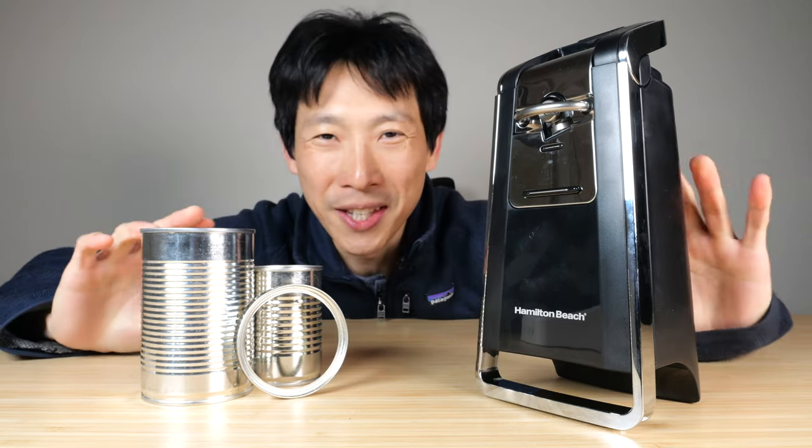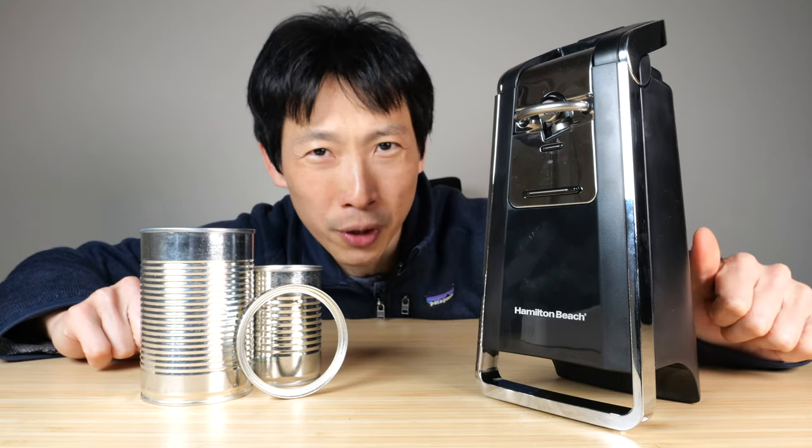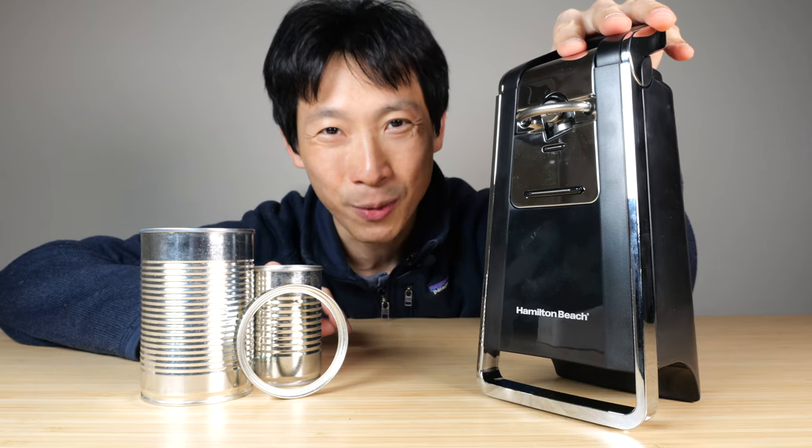How's it going, everybody? This is Beat the Bush. This is the Hamilton Beach Smooth Touch Automatic Can Opener. Let's open some cans with this.